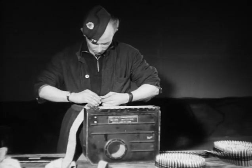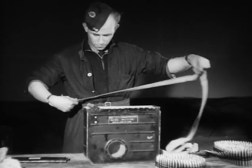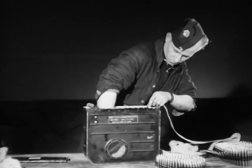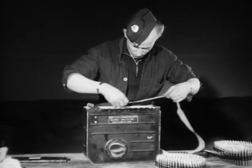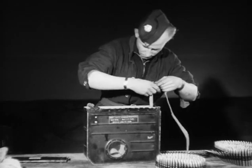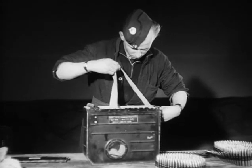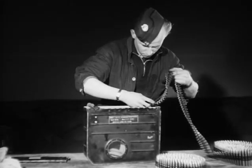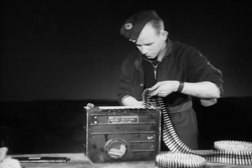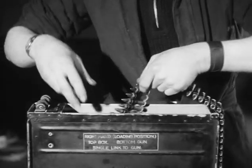The arming is carried out on the ground by the armament staff. The purpose of this arming strap, which is being flaked into the ammunition box, is to provide a connection between one box and the other, so that as soon as this box is empty, the ammunition from the second box can be drawn up and refed to the guns. Care must be taken to flake the strap correctly so as to avoid stoppages when loading subsequent boxes.